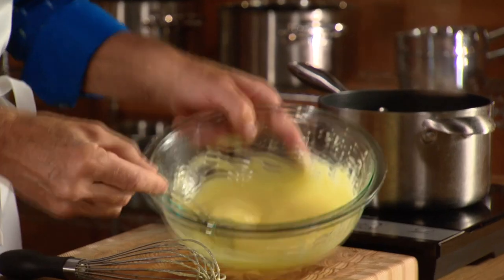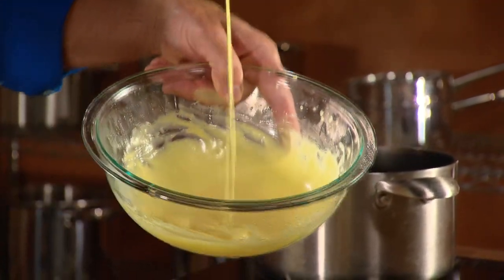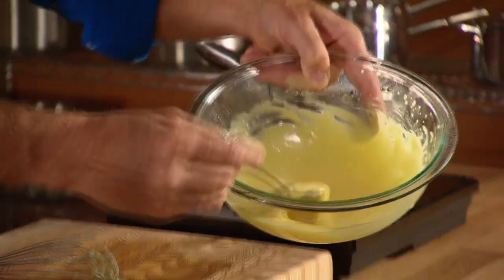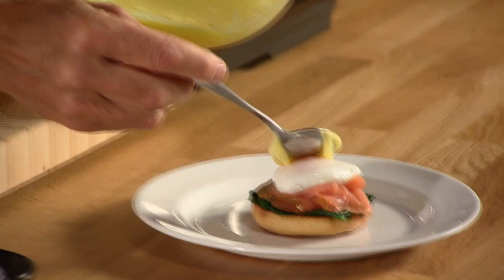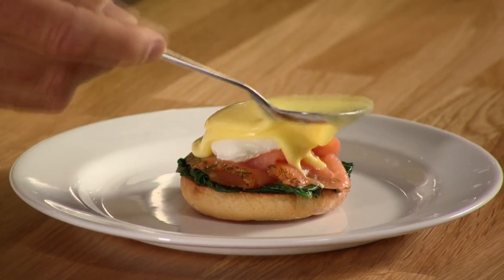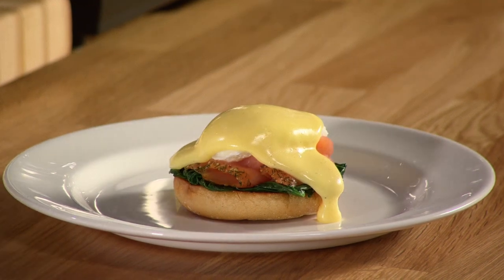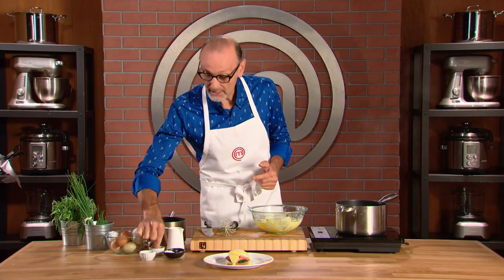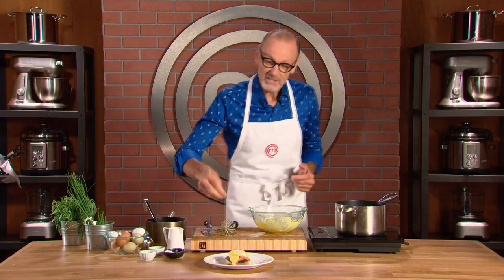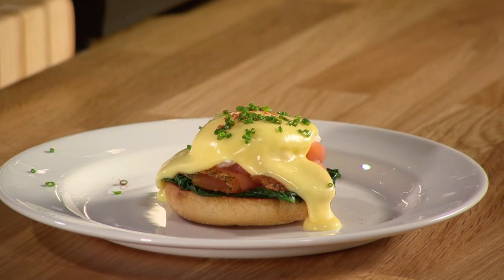That, in my opinion, is a perfect hollandaise sauce — rich, creamy, decadent and dreamy. Just look at this. Over my brunch favorite, egg florentine: a muffin, a little spinach or wilted greens, a little smoked salmon, a perfectly poached egg, a pinch of cayenne pepper, and a sprinkling of chives. That, my friends, is how you make a hollandaise.